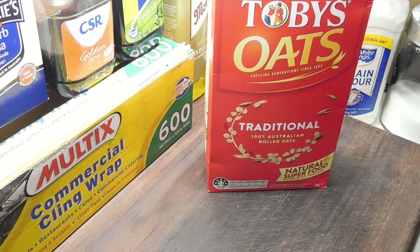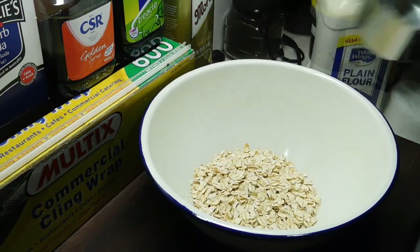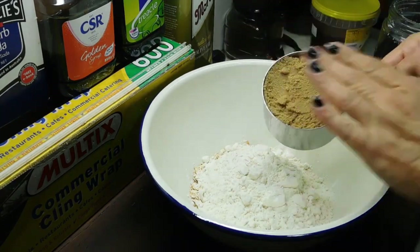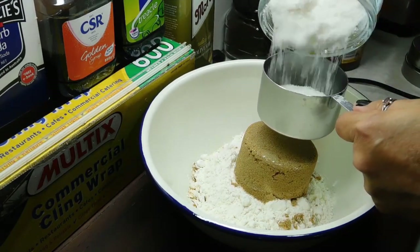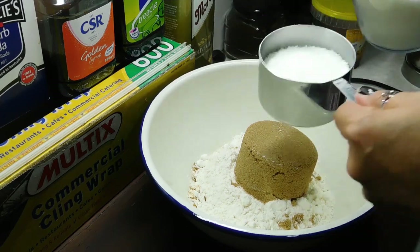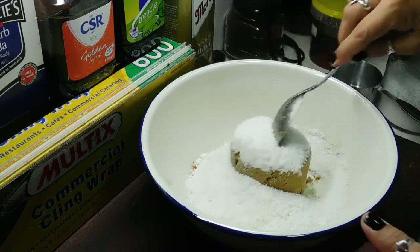Preheat your oven to 180 degrees Celsius. Get some cookie trays lined with baking paper and get out a large bowl. Add one cup of rolled oats, one cup of plain flour, one cup of firmly packed brown sugar — really push it in there — and then three quarters of a cup of desiccated coconut. Mix it all in really well and set it aside.